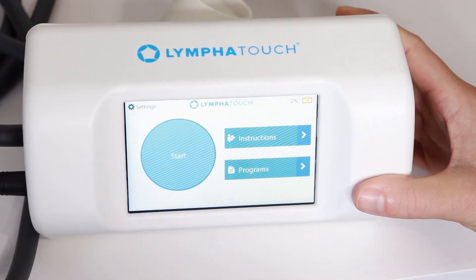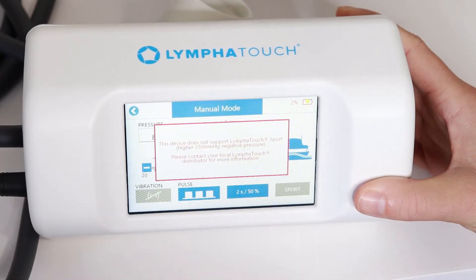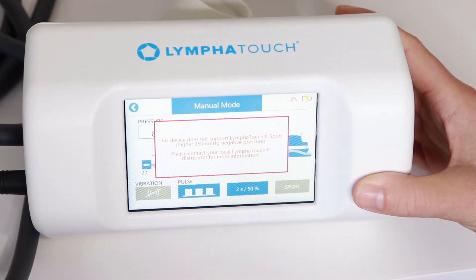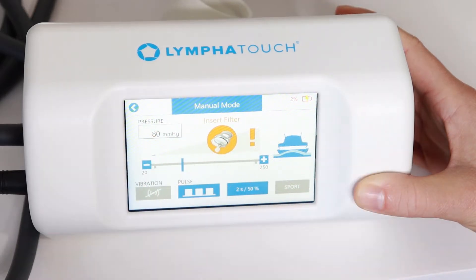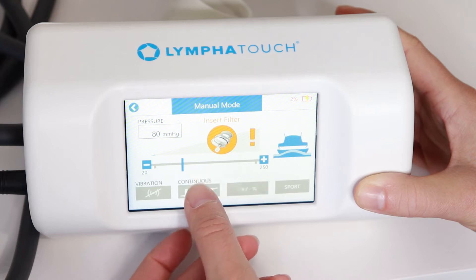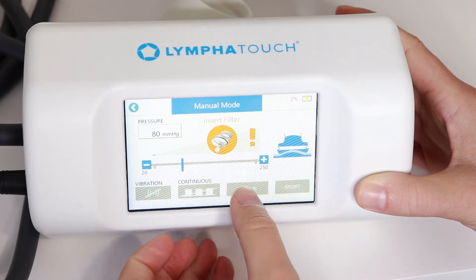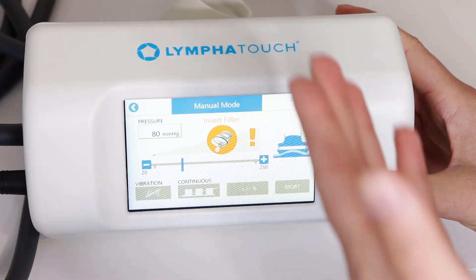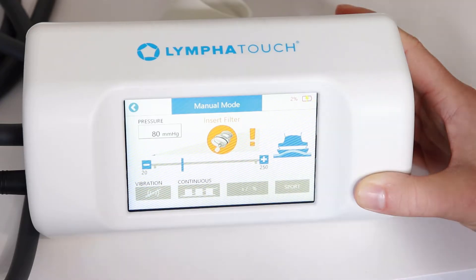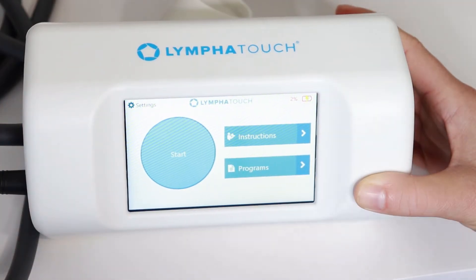Once past contraindications, we come to the settings page where we can just start if we know our protocol. We can pick our own amount of pressure, choose pulse — on and off — versus continuous suction, and there's a vibration piece. A therapist, physio, or even LymphoTouch itself might have prescribed someone a certain protocol to follow for a certain area.